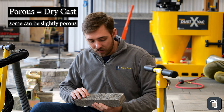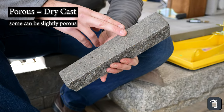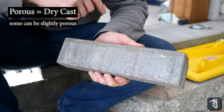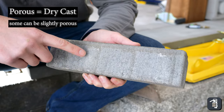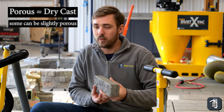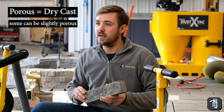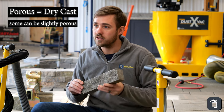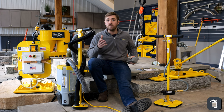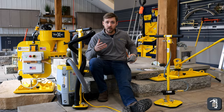The way to identify a porous product is you'll usually see a little bit of aggregate coming through the face, and it usually tends to have very little texture to the face of the product. If you were to put it under a microscope it would look almost like a sponge — air is actually flowing through the bottom of the product and coming out the top, making it porous or slightly porous. Limestone would also be a slightly porous product.